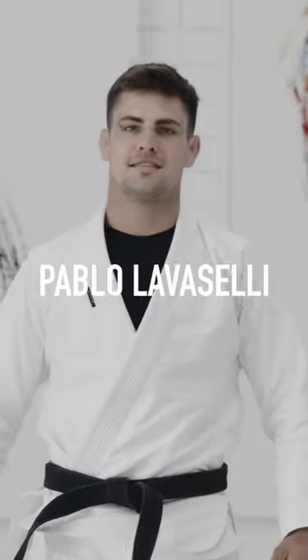My name is Pablo Lavaceli. I'm going to be teaching for AOJ Plus curriculum of passing one leg X, X-Guard.